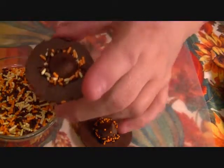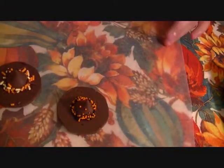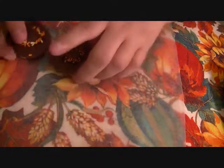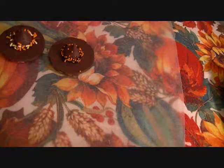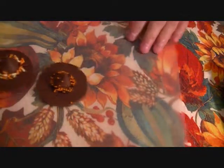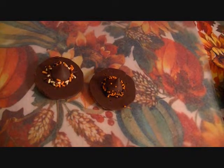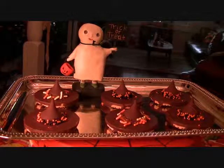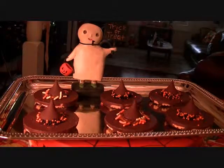See how cute those came out? And there you have it — my two little witch hats. It's easy, and I'll show you the finished product when I come back. And here's my finished product: Halloween witch hats. Happy Halloween.